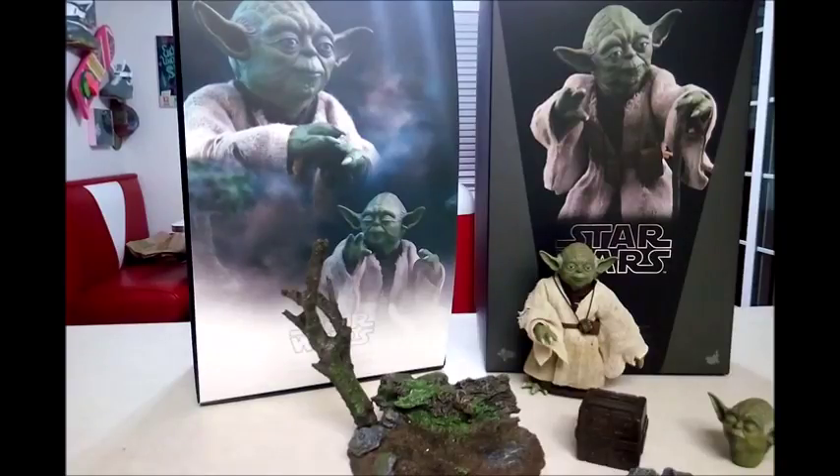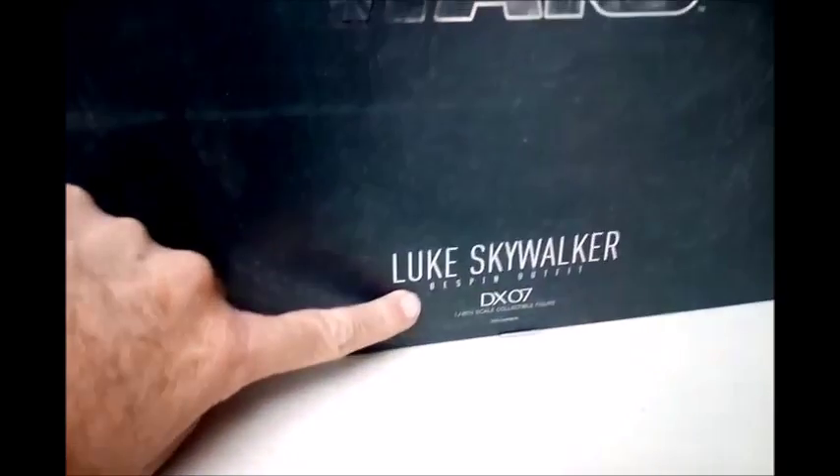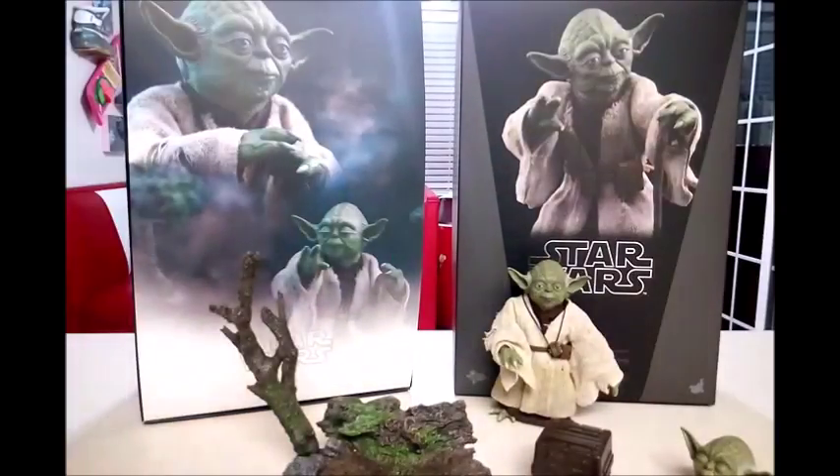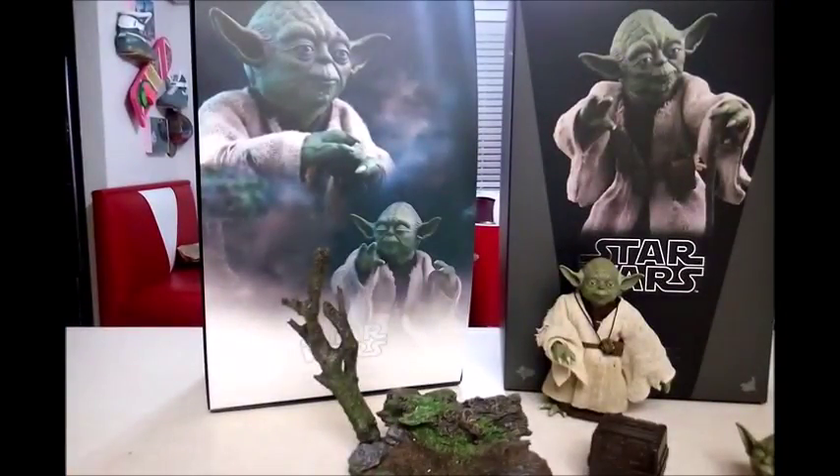So on to Hot Toys — what they should have done and what they shouldn't have done. My favorite line from Hot Toys would be the DX series. If you're familiar with the DX series, you know you got a lot of stuff: a really nice collector box, and in the Luke Skywalker Bespin DX specifically, you got two figures in the case along with a lot of cool accessories like the Bespin antenna. You paid a little bit more, but you got a lot of stuff. Even Sideshow knew when they came out with the Jawas that they were so small they had to give you two.